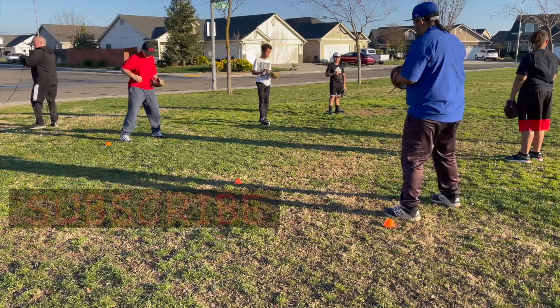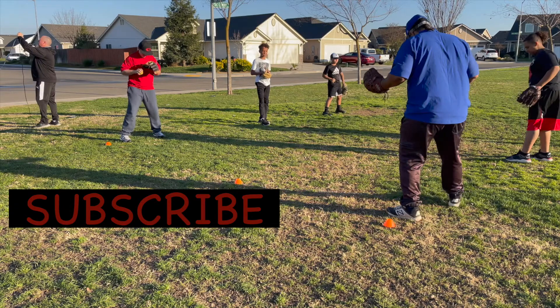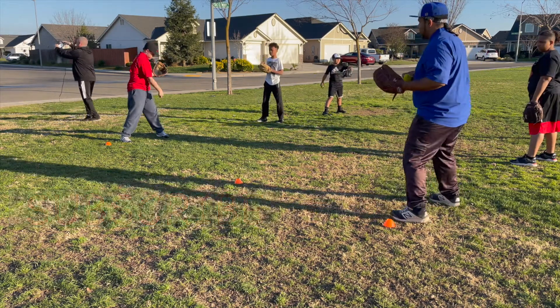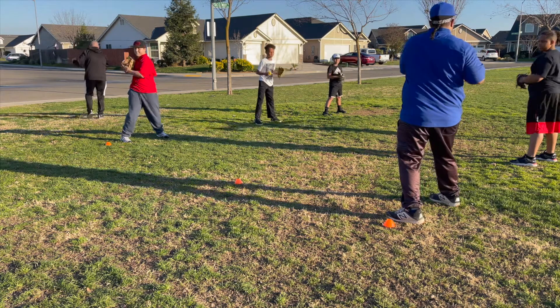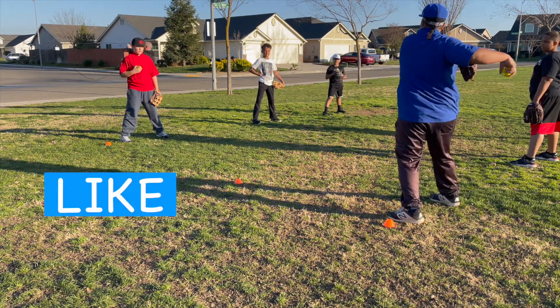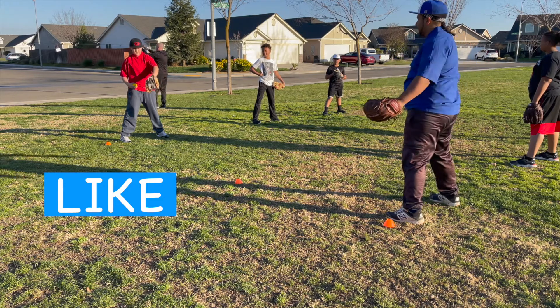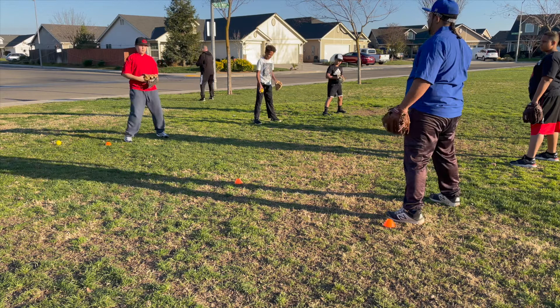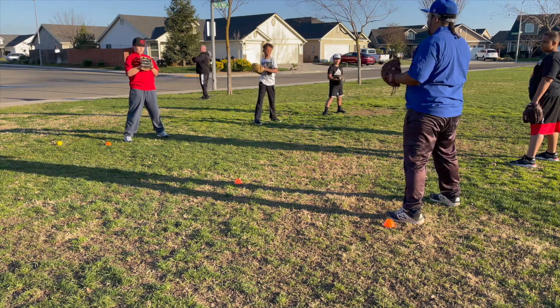Now we're standing up at this cone. Feet are spread out, shoulder width apart. And we're twisting our body — it's like a whole rotation. So you're going to rotate, come like that, and you're releasing as you come down. Your feet don't move. You should be aiming at your partner's chest or face.